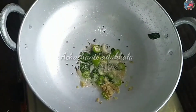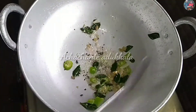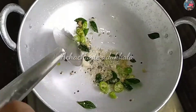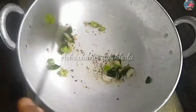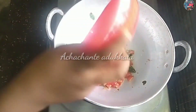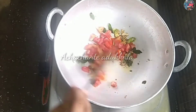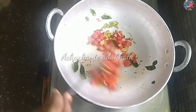We have to take a lot of our onions. We have to cook the caramel in this place. We will cook the onions — this is how we cook the onions.